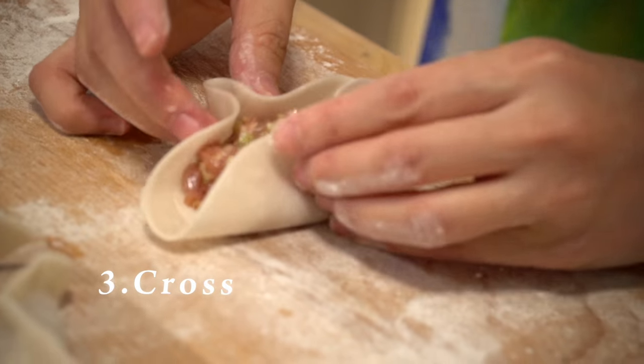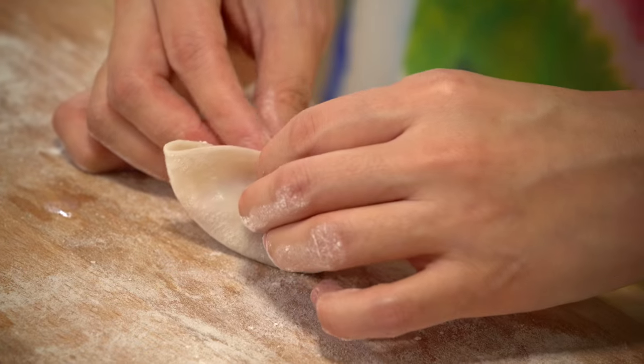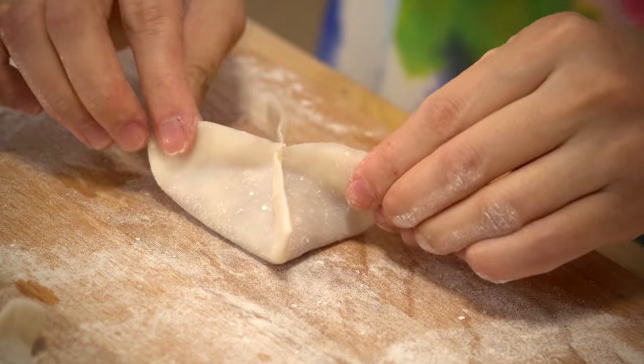Number three: cross dumplings. First, pinch the four edges of the wrapper together in the middle like this, and then seal the rest to create a cross dumpling.